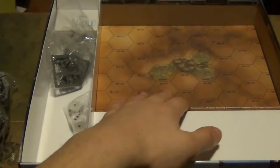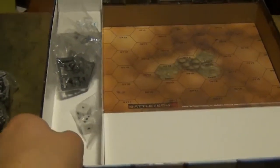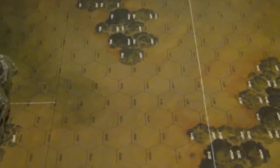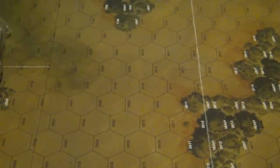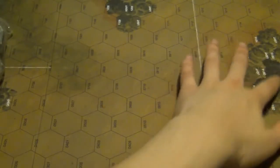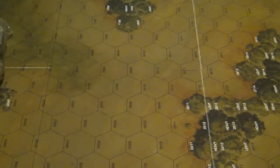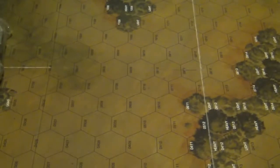And then you have the map packs — two fold-out maps. This is the fold-out map for the quick-start rules, the green training scenario. Some terrain is represented by the forest here — light and heavy — and clear terrain. These maps are actually double-sided, so you have two of them, which means we really have four different maps here. That's pretty cool.